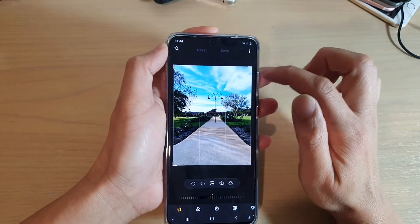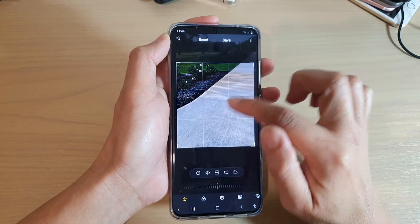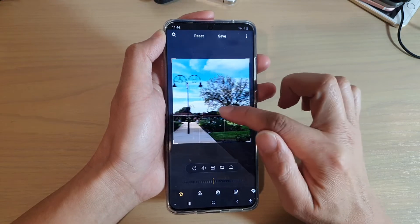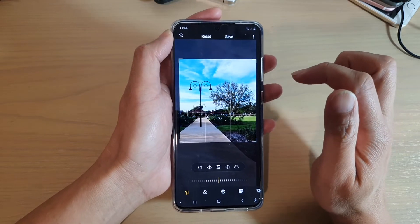There is a handle on the corner of the photo, so you can drag on the handle to readjust the size and select the part of the image that you want to crop. So here it is — let's say I want to crop just this part of an image.